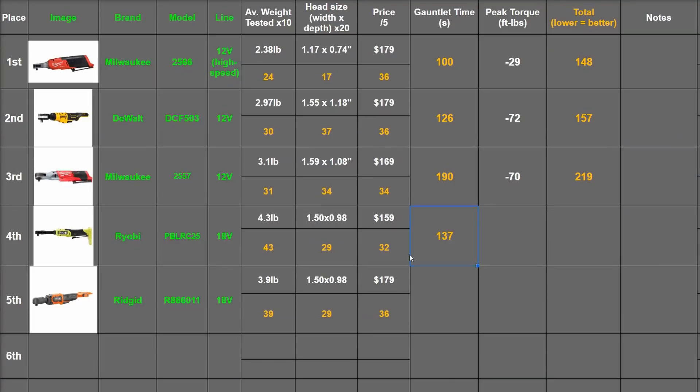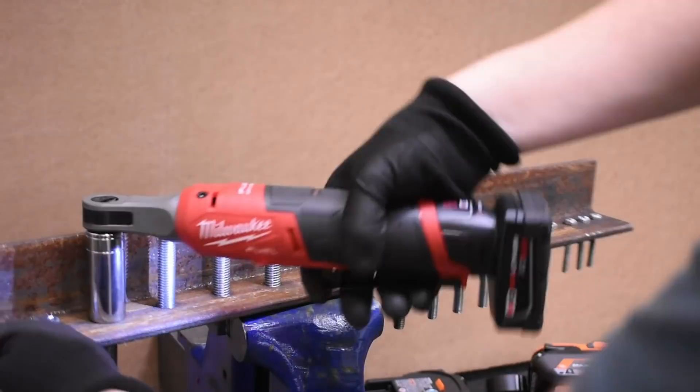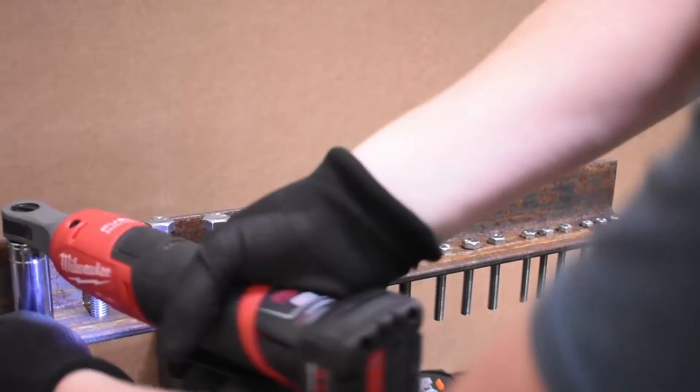In points: 137 seconds for the RYOBI — still much quicker than the 190 seconds of the first-generation Fuel M12 ratchet, but a little slower than the RIDGID's 129 seconds. Torque does play a role — a smaller one than usual on this channel, but an important one nonetheless. Case in point: we've been using the M12 high speed, our top-ranked tool, a lot around here and it has its shortcomings.